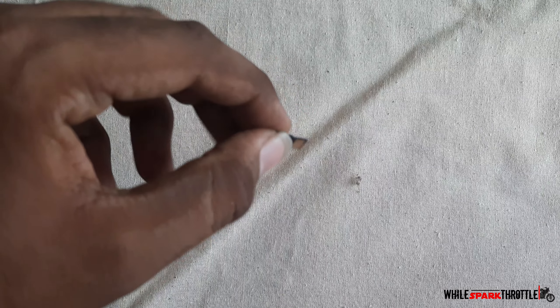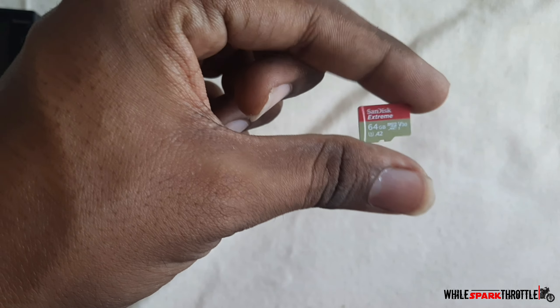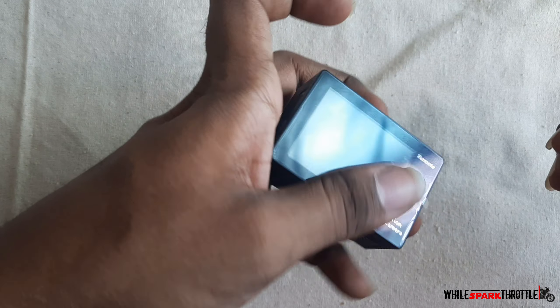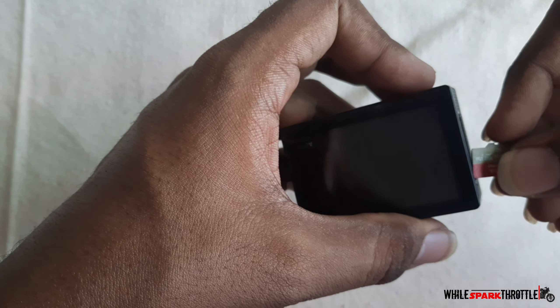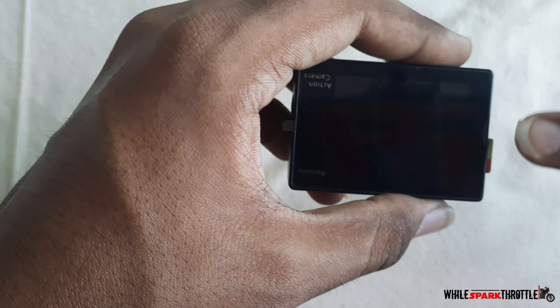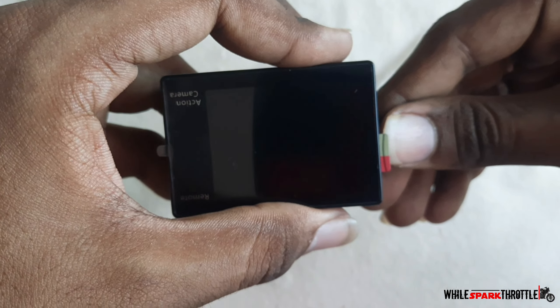We will see some gadgets and see the gadgets in the future. We will see the full explanation.